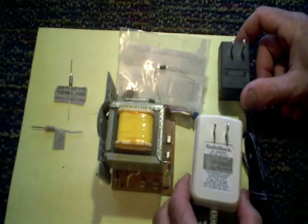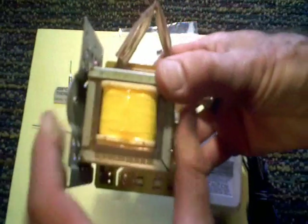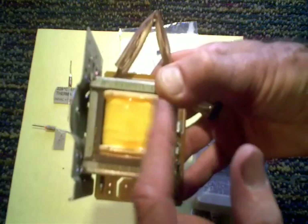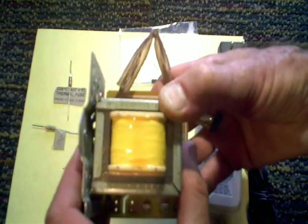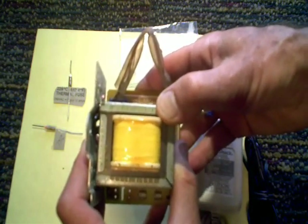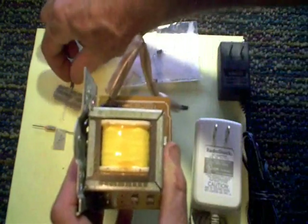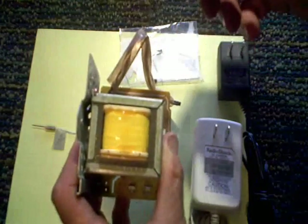A couple days ago I produced a video on hidden fuses found in transformers, showing how you can peel away the plastic and find a fuse hidden there. What I didn't mention was that the fuses you're going to find will be thermal fuses. I got that info thanks to some of my viewers who left that in the comment section, so I wanted to redo the video and make sure everyone knows the fuses used in transformers are going to be thermal fuses.